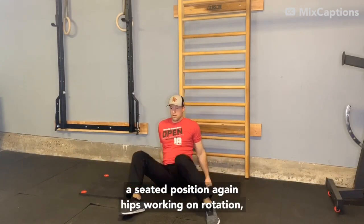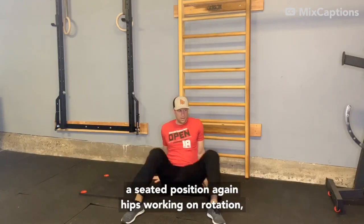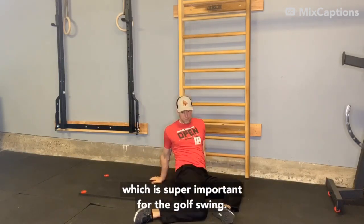Sitting up into the seated position — again, hips. Working on rotation, which is super important for the golf swing.